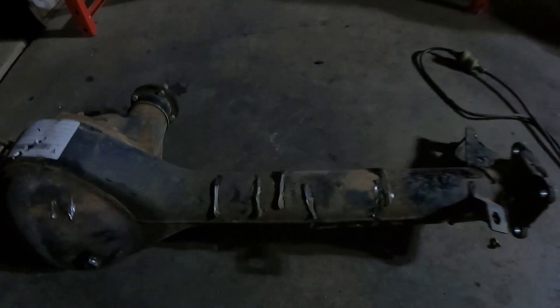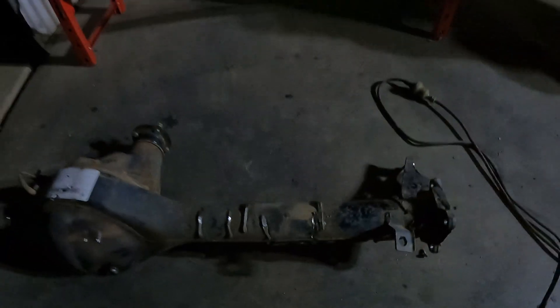Alright, so all the mounts are cut off. Now it's time to just grind up where I've cut, make it all nice and neat. It is night time outside and I'm sweating from that — look at that, it's humid as here.